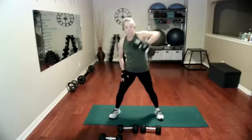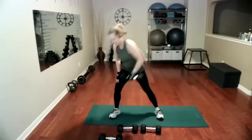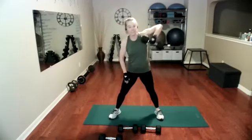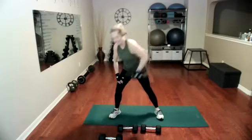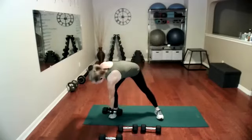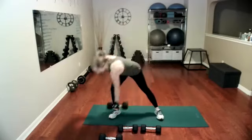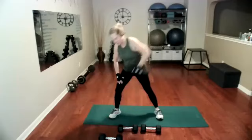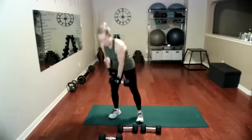Got to keep them even. Ready, here we go — one, two, three, four, five, six, seven, eight. You're doing great. Ten — nice form. And probably number 15.